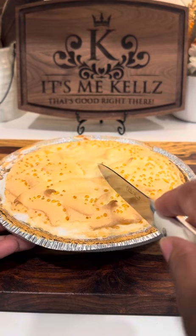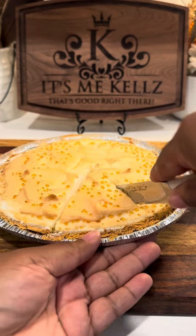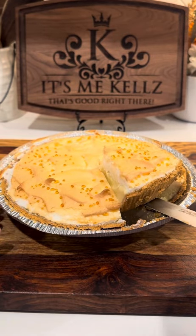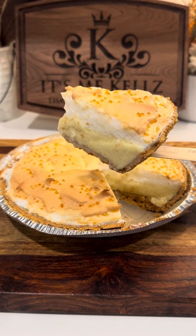It's been overnight, y'all. I just pulled it out of the fridge — I'm opening it up, we're gonna see what we're working with. I'm just gonna go ahead and cut a piece out so I can see how it looks. Y'all, look at this masterpiece right here!